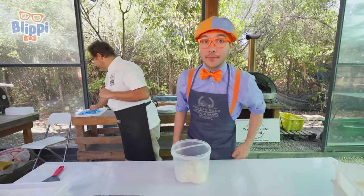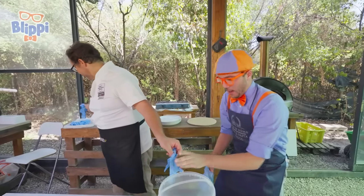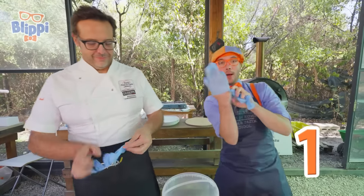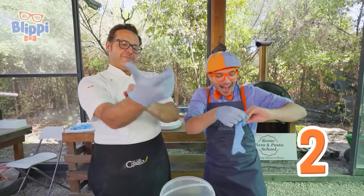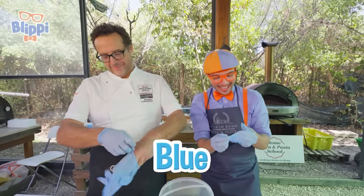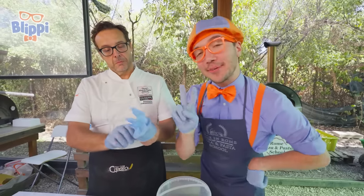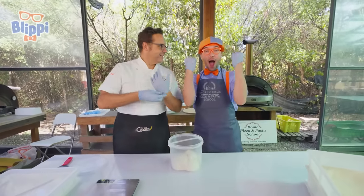You always want to make sure you have clean hands or you're wearing gloves. I have one glove and two gloves. Look, they're blue! Blue — one of my two favorite colors. And you have blue gloves too. We did it.